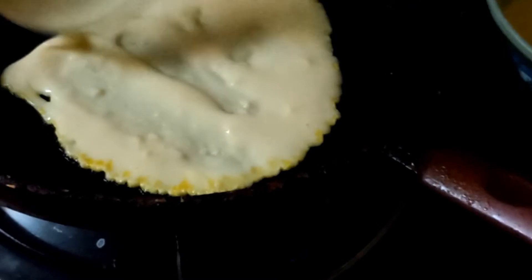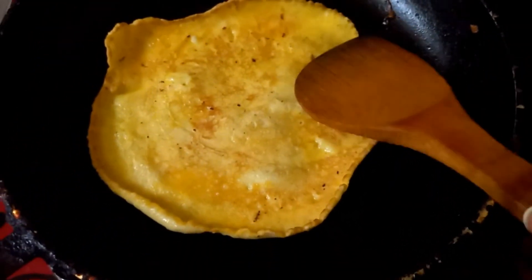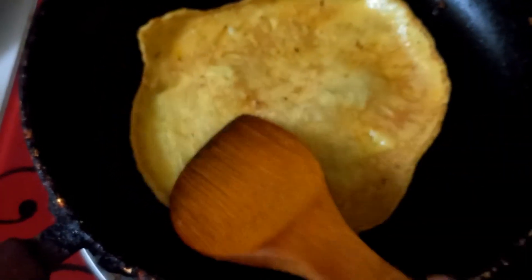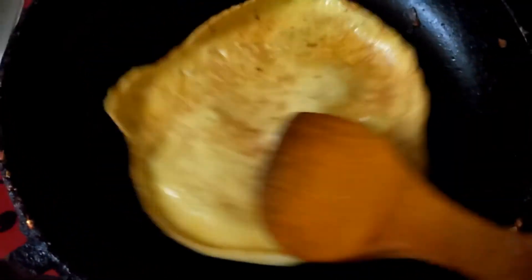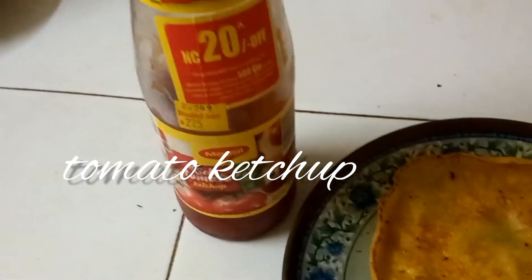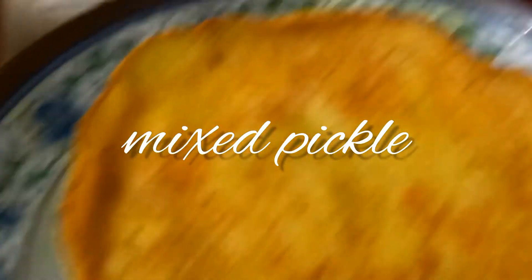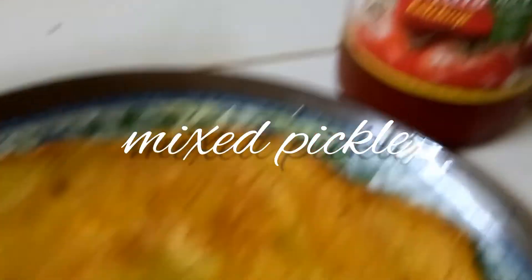I want to make it round, but still it's not the matter of shape, it's the matter of taste. This tastes very good and it's very healthy — a very light breakfast. You can eat it with sauce or with chutney, it depends upon you.